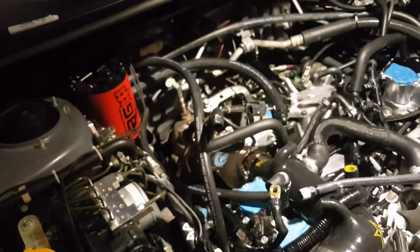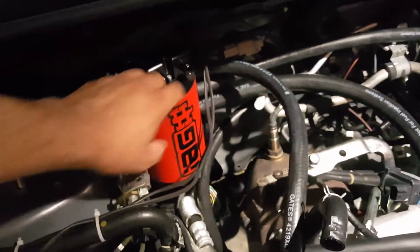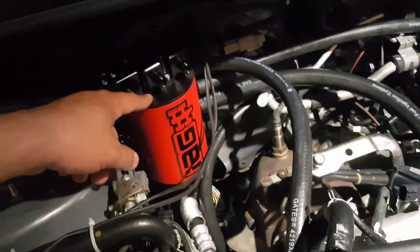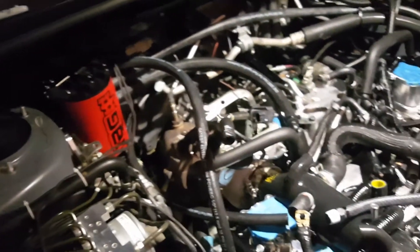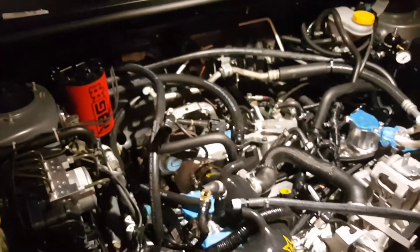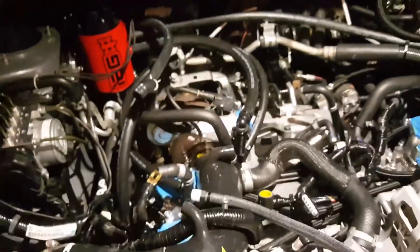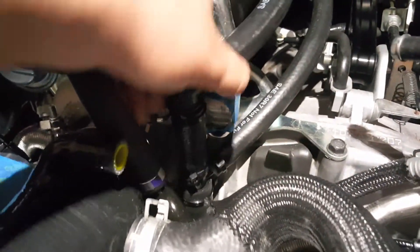One thing I thought would be very useful in the instructions is a picture calling out the different sizes of hoses that go into this device. It was quite frankly difficult to follow, and I can see why people complain about this installation. But it's not that bad once you know where things go. This was the most tricky part to decipher from the instructions. Hope you find this helpful.